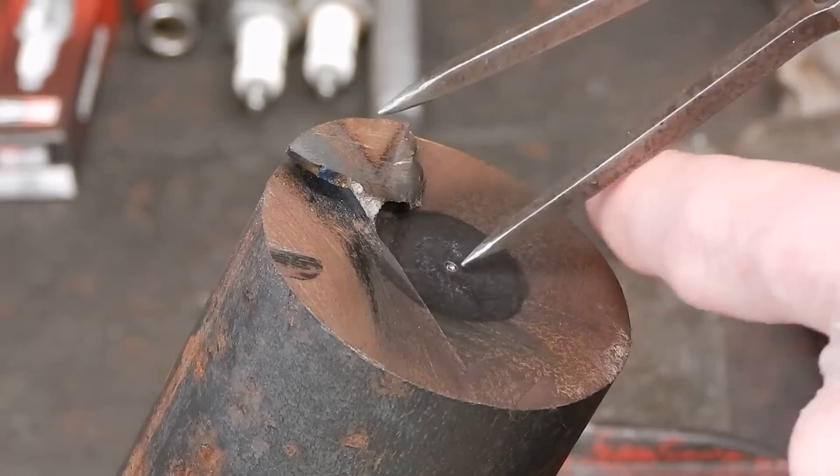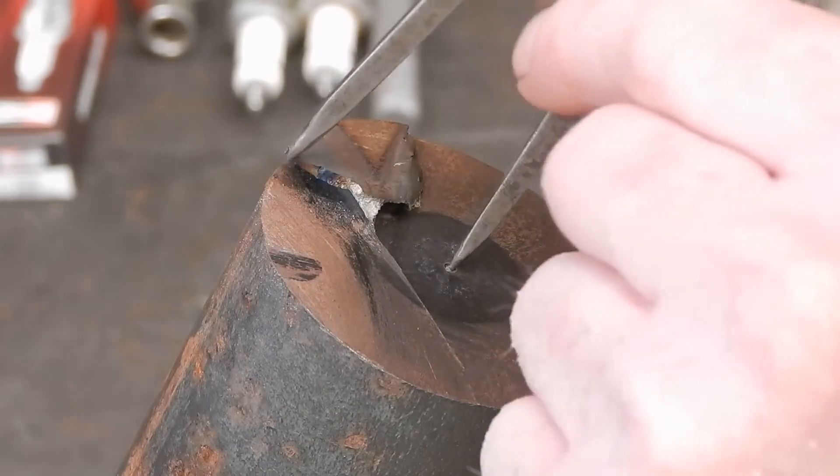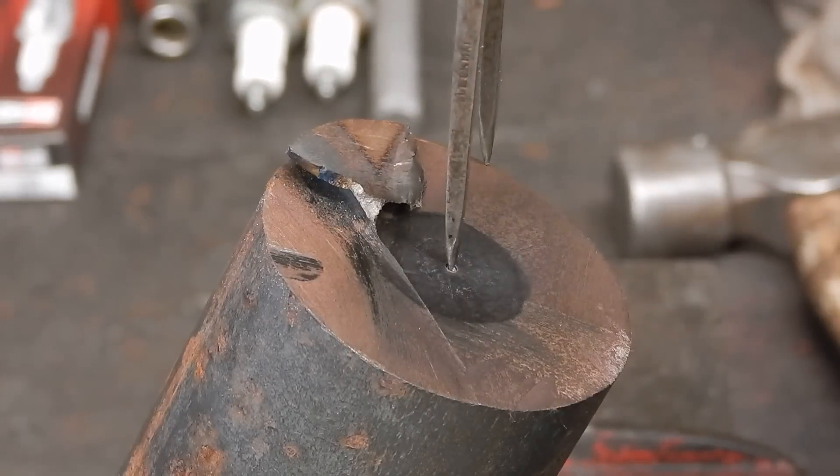In this case I've already center punched this to show you. That's your radius and you can see that's the center point — pretty damn close to it, all the way around.